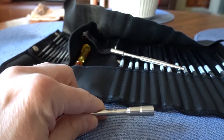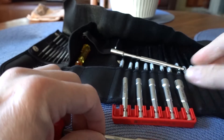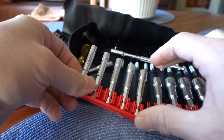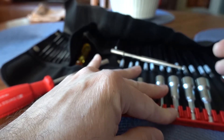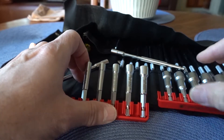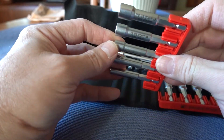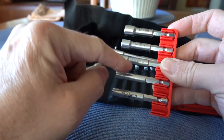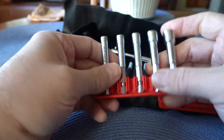The other thing that PB Swiss makes are these nut drivers. This is the metric set — they sell them in metric — and this goes all the way from 5 millimeter up to 13 millimeter. Just really super high quality for a nut driving set. The machining is just another level. Again, everything is stamped on the side with the size, and it has a serial number on it.